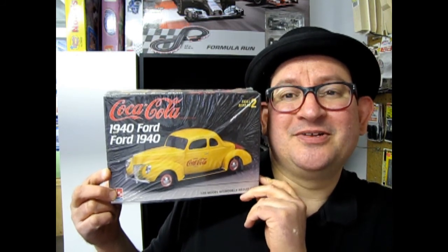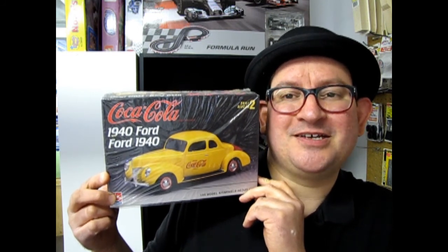We haven't seen one since the 1923 Coca-Cola van. So now here it is, the 1940s, and we have our 1940 Ford Businessman's Coupe, the Coca-Cola edition. Let's go down and open up this box and see what's in it.